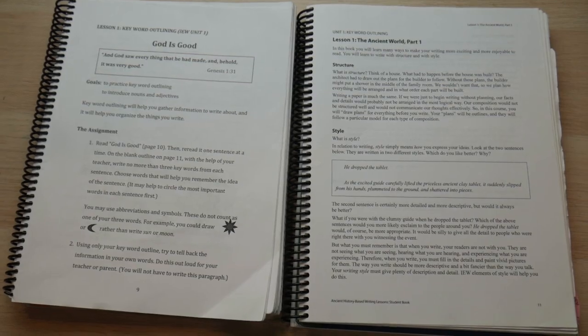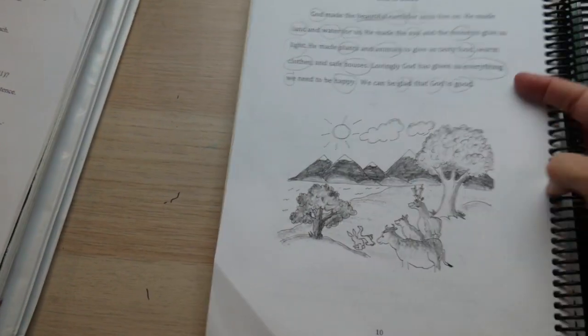Hi, my name is Leilani and this is our channel Living with Eve. I am a former public and private school teacher. I homeschool my four wonderful kids, one who has Down syndrome, and I also administer tests and evaluate homeschoolers in the state of Florida. I have been using IEW with my oldest children for approximately four years now and I absolutely love this program. In this video, I'm going to share with you some tips on how to use this curriculum easily, and also do a flip through and show some examples.